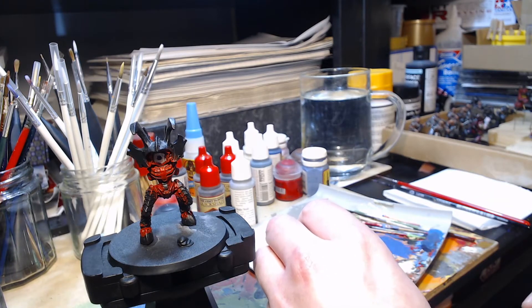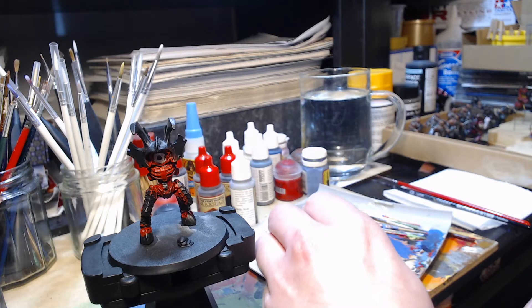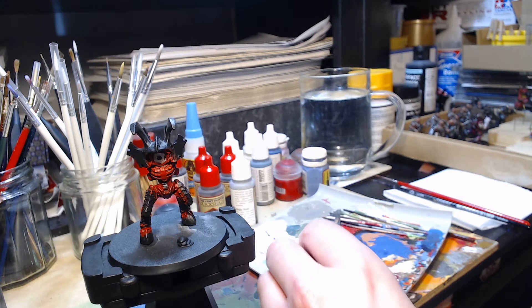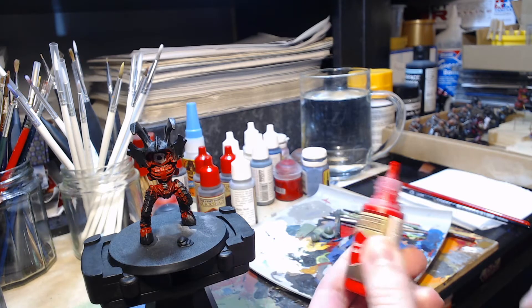This time we're working on layer highlights on the red flesh on the Metal Hive Tyrant. This is the second layer of pure red by the Army Painter, which is quite transparent, but if you build it up in thin layers, it builds up a gradual highlight on the flesh.